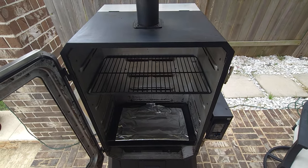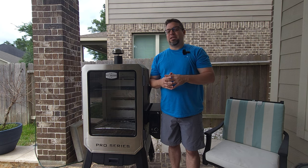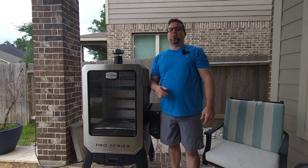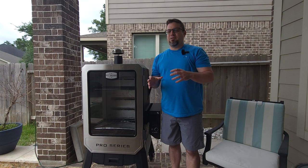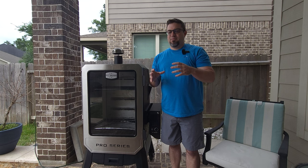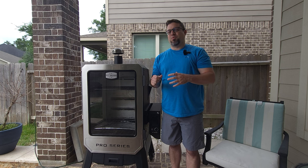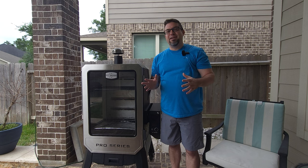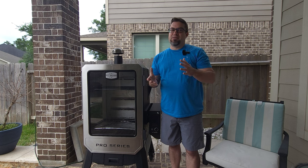That can cause a problem with grease pooling up and creating a grease fire, which I believe actually did happen to me a few months ago when I did that video fully loading out this Pit Boss. I currently have an area at the bottom that is burned and charred to the point where I can't even pressure wash it off. I'd probably have to use a grinder, but I don't want to do that because I'll end up taking paint off.